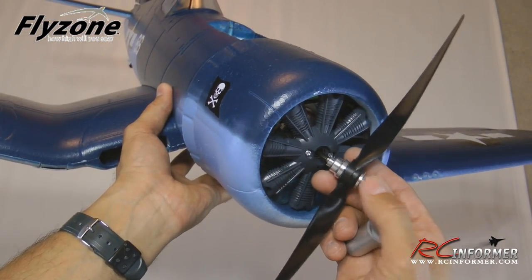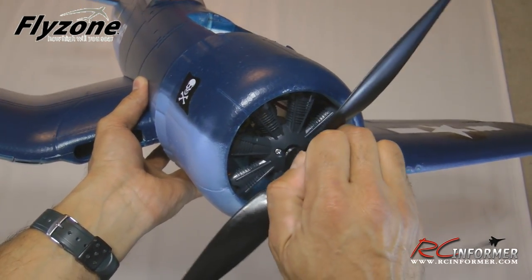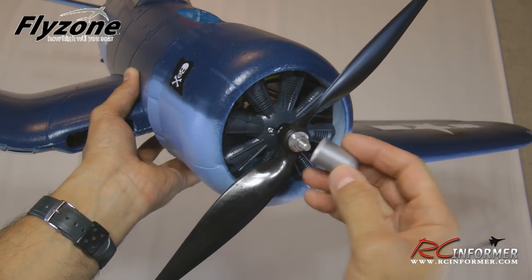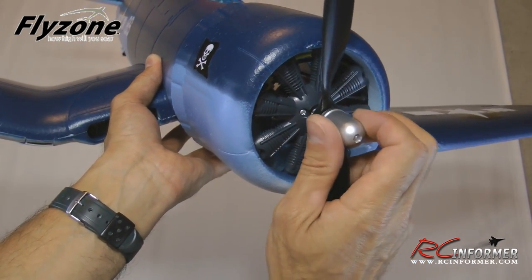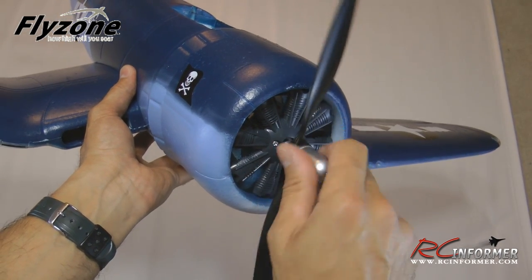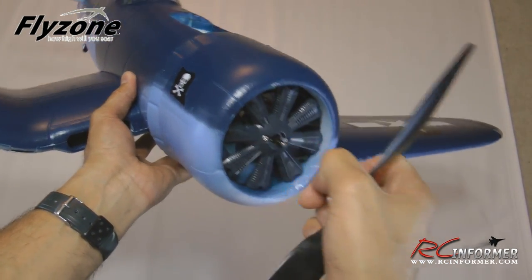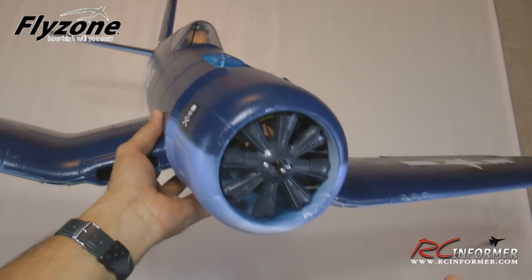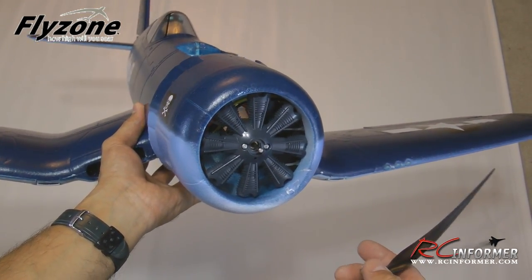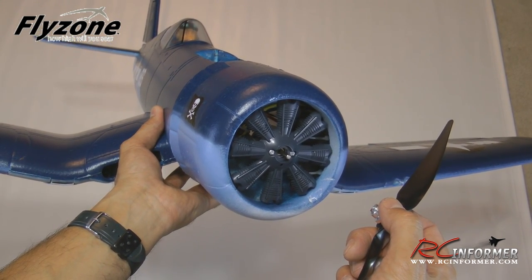The final assembly step is installing the prop. The whole prop and collet drive package come already assembled — just slide it on and tighten the screw. Don't overtighten or you won't be able to get it off. Then put on the spinner hub nut, which is mostly cosmetic. I'd actually recommend powering up the airplane and testing everything before installing the prop — make sure the prop spins in the correct direction and nothing gets hung up — then install the prop as a last step after the electronics are verified.